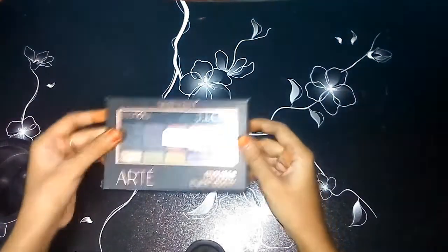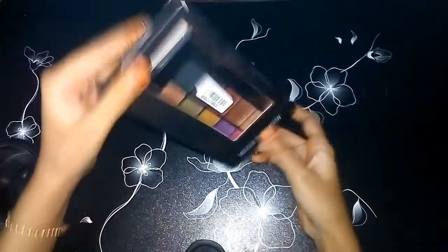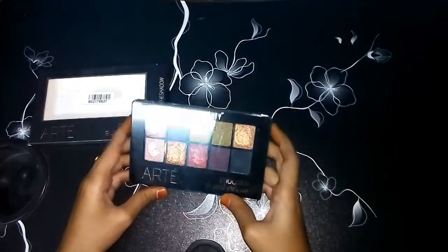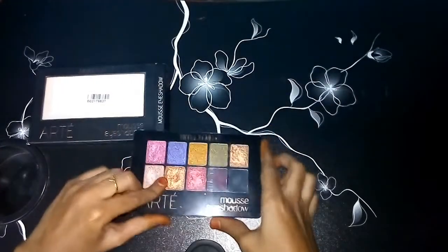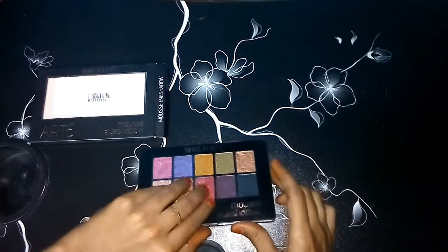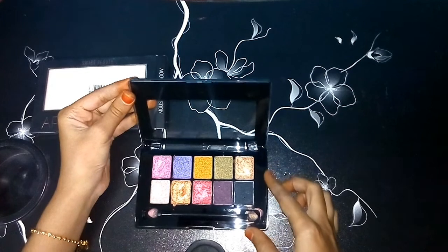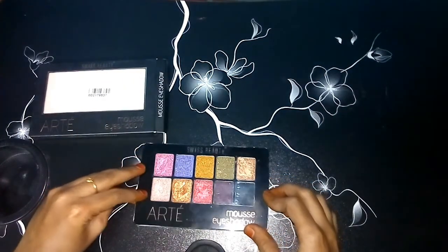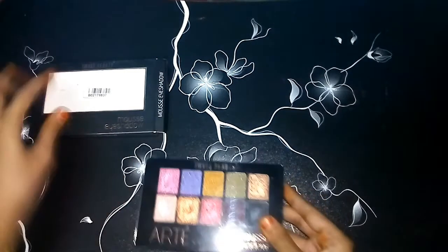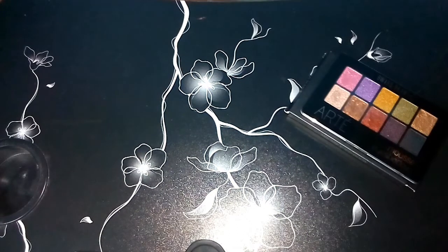First, I am going to use my eyeshadow palette. This is Suze Beauty's Moshay eyeshadow palette. This is 10 colors — a gold color and a glitter palette. This is also a powder palette, and I am going to add a brush here.